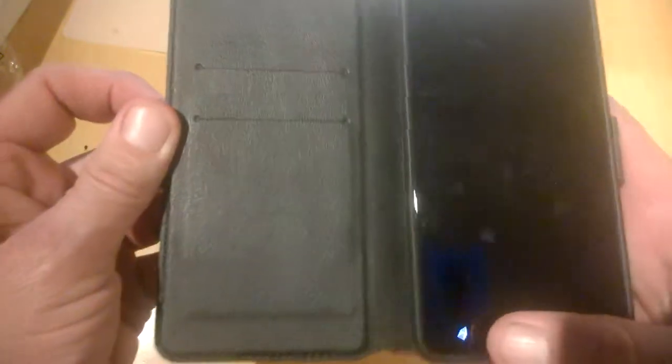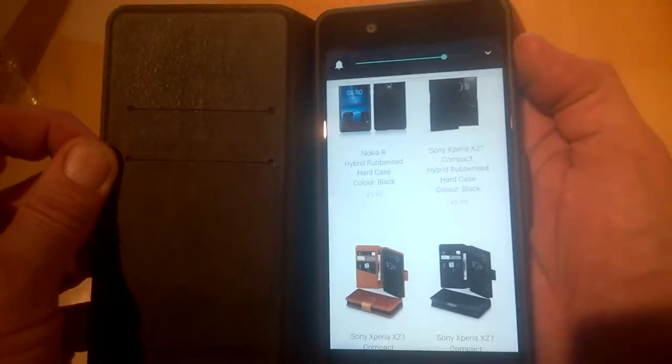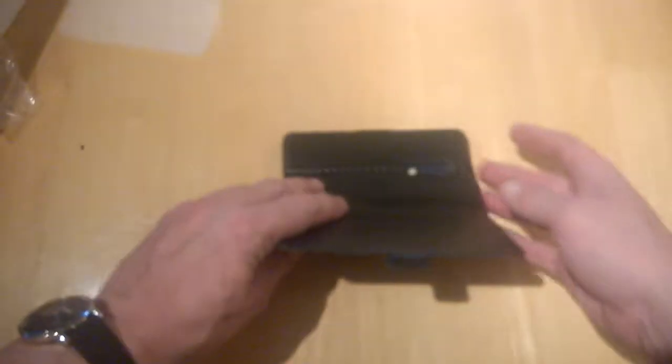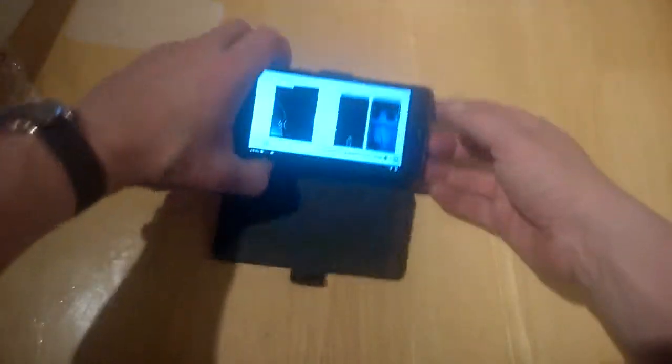Let's check the power keys — power on and off works fine — and we have our volume up and down, which opens perfectly fine. You can also see there's a lip going around the entire front of the phone, so you can place your phone face-down if you wish, or just leave it open like so. Being a wallet style, you're not going to see any notifications, but that's just the way these cases are.